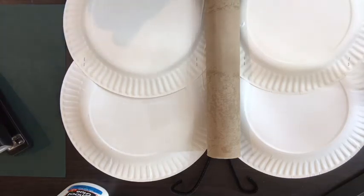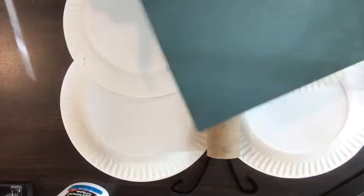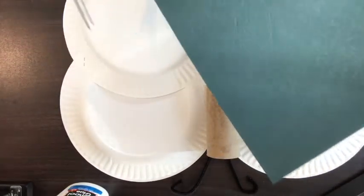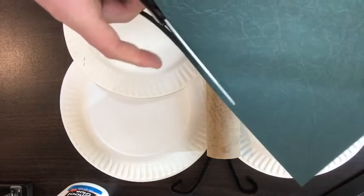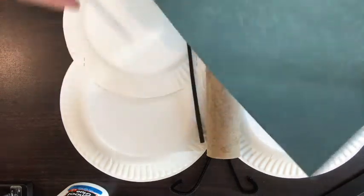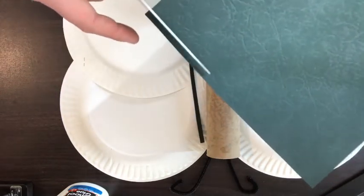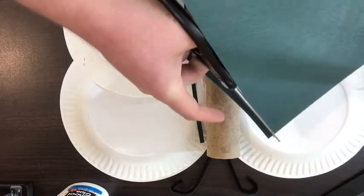Once you wait for that to dry, you can take your construction paper and scissors and we are going to make the legs. A butterfly is an insect, which means it has six legs. So we are going to make an anatomically correct butterfly by cutting out six legs for him.